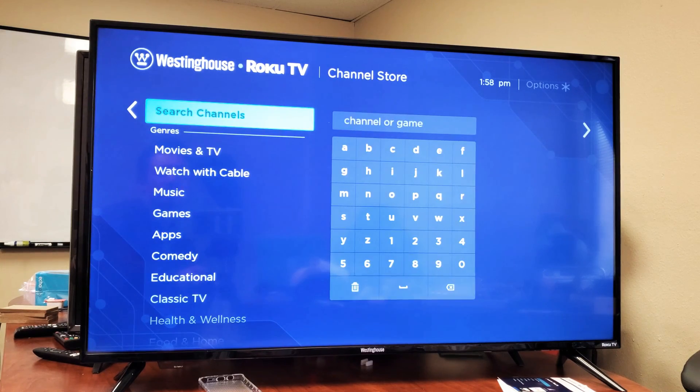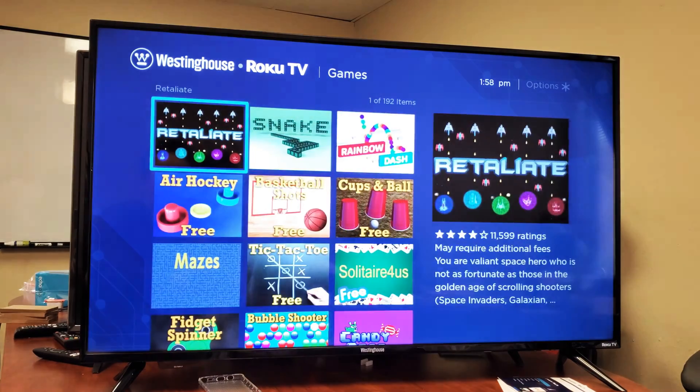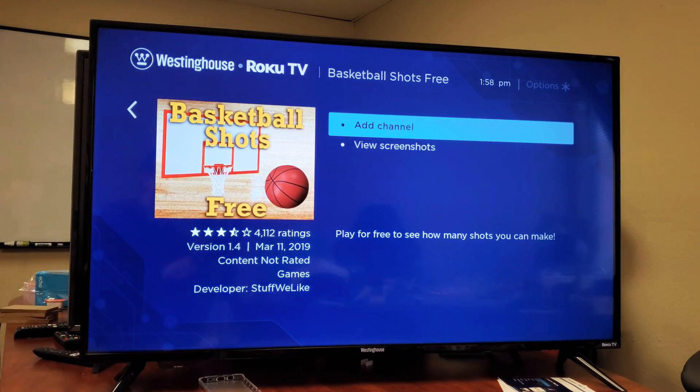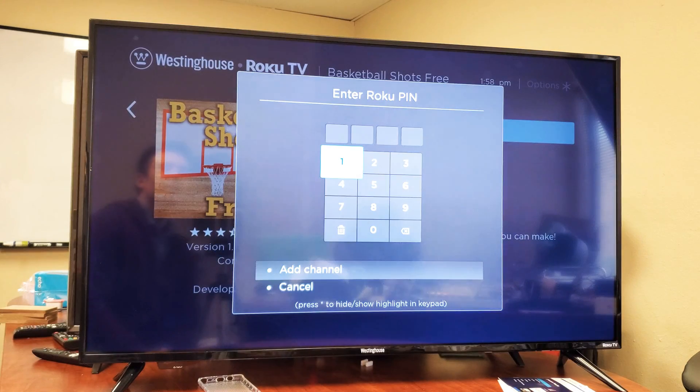So just for demonstration purposes, let's go ahead and download an app. We'll go to Games and I'll choose Basketball Shots. Pick the app that you want and click OK. Then it says Add Channel right there — just go ahead and OK that.